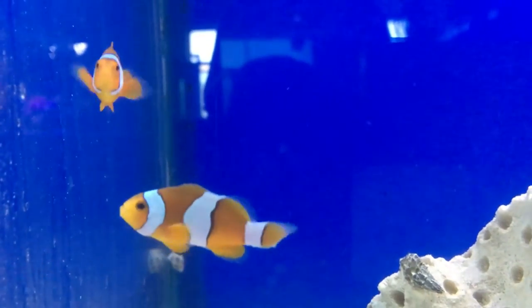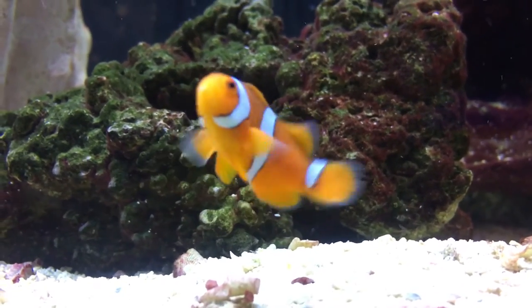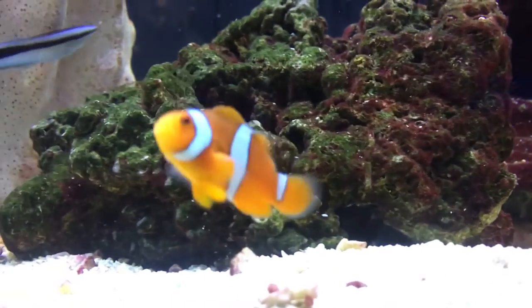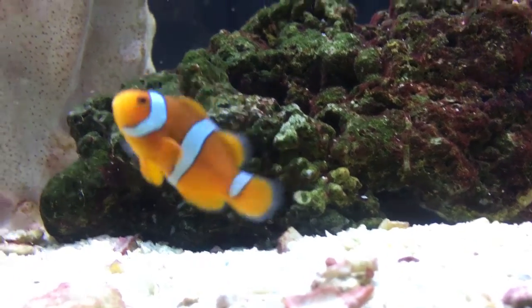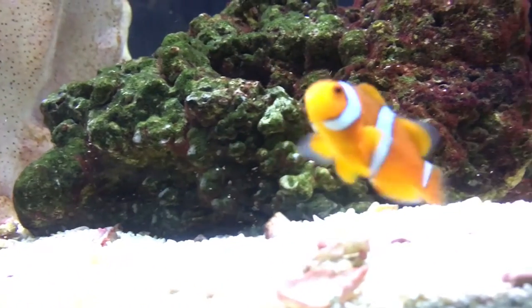They will get darker around their body and the stripes as they get older, so don't be surprised by that. And that's really all you need to know. It's a great fish to start out with because he's real easy, and he's pretty hardy too — he can survive any kind of crazy things you're learning as you go along.